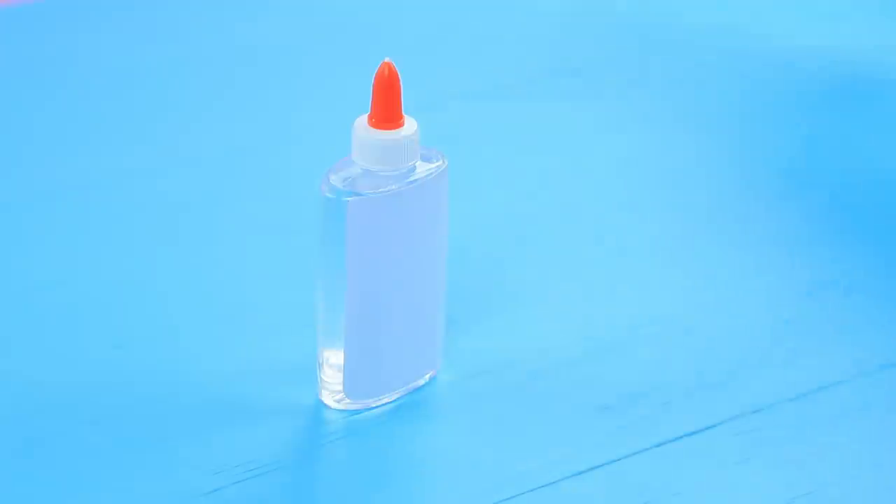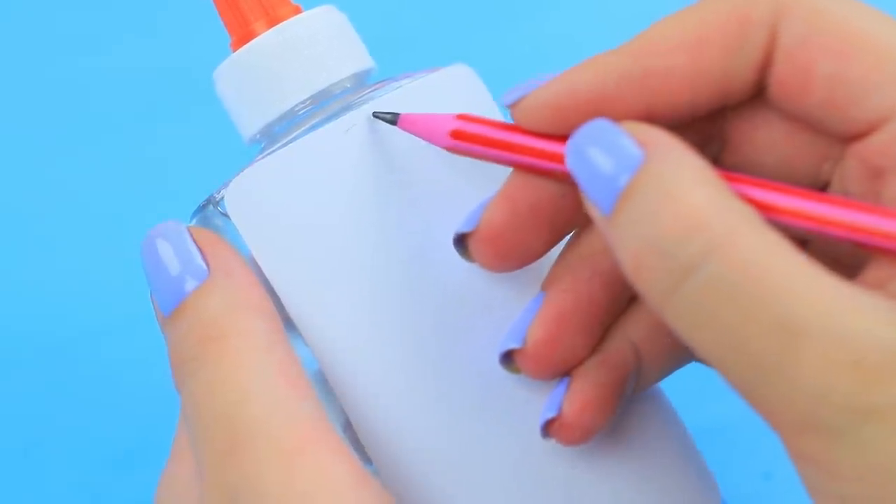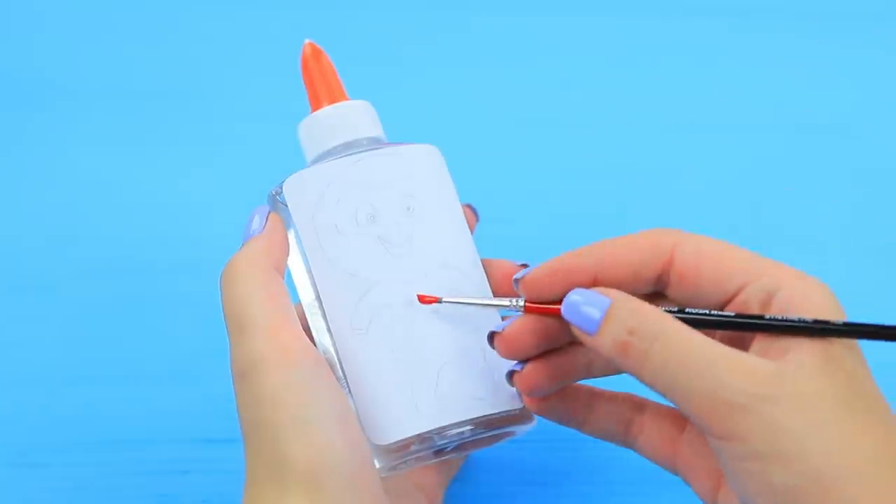Attach a sheet of sticky paper on top. Draw Jack-Jack on it. Color it with acrylic paint.